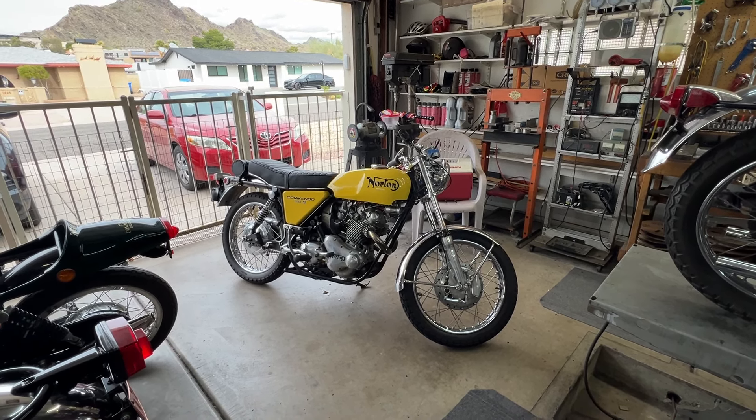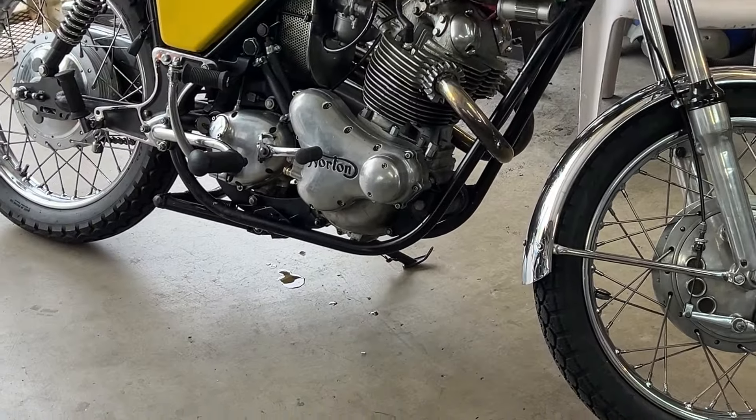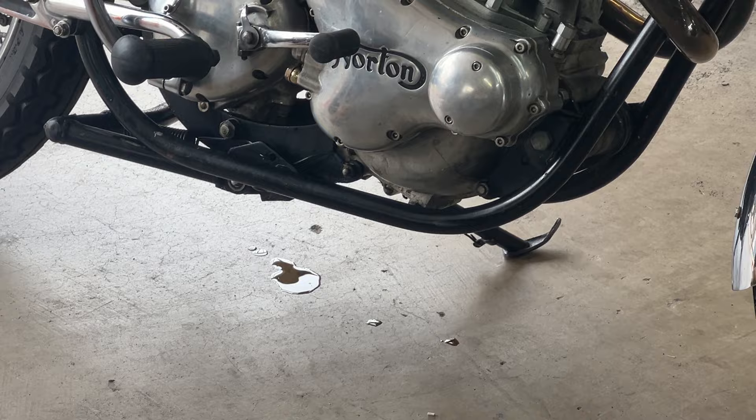It's Thursday, February 1st, and this little jewel just came in. Got a little bit of a leak here. I do believe it's primarily from the timing cover, which I'll look into.